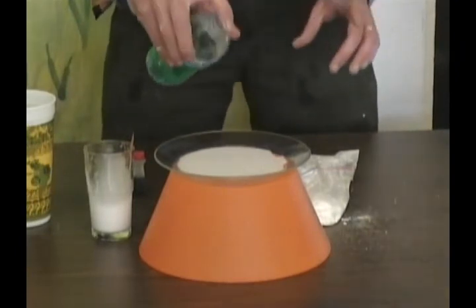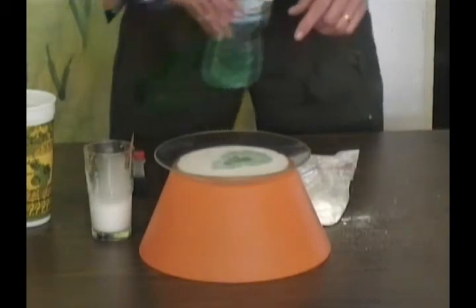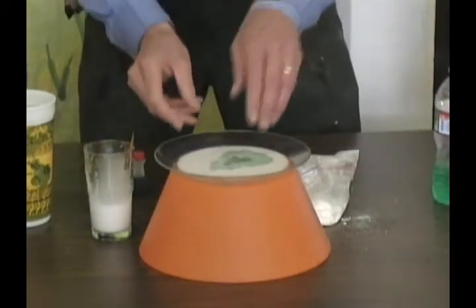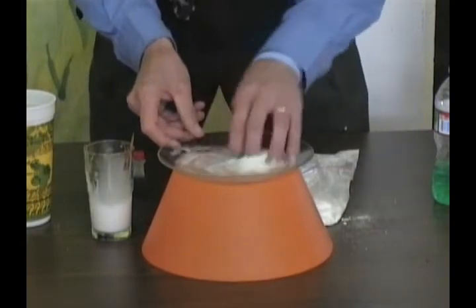Remember, this is 20 Mule Team Borax — nothing dangerous. It wouldn't be great to eat, but it wouldn't hurt you. Not to be confused with boric acid. It is simply 20 Mule Team Borax.